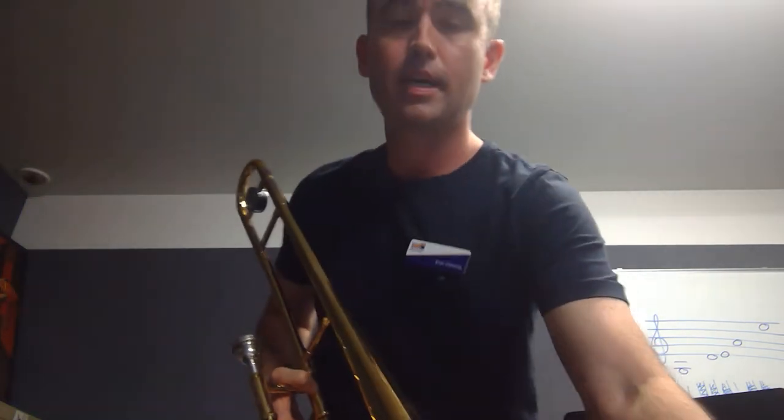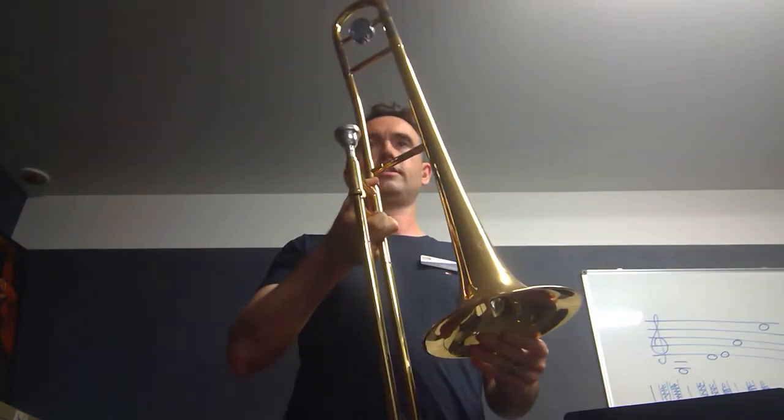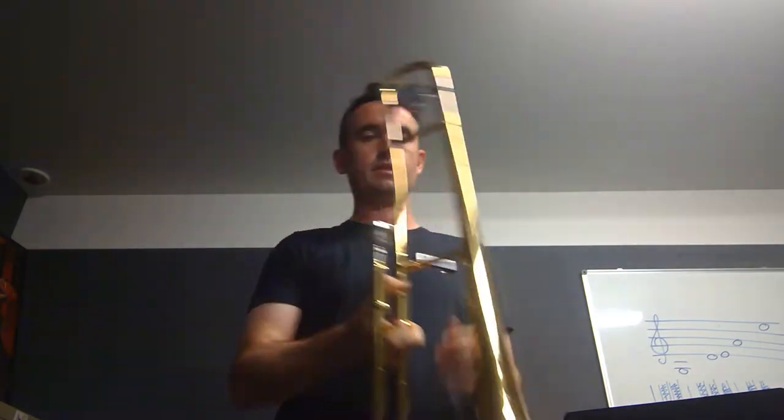Hi, I'm Evan Clements. I'm the brass teacher here at East Doncaster. And the instrument I'm going to speak to you about now is the trombone. It's quite a unique instrument in the brass world and right throughout the band really, because rather than having keys or valves, this one has a slide.